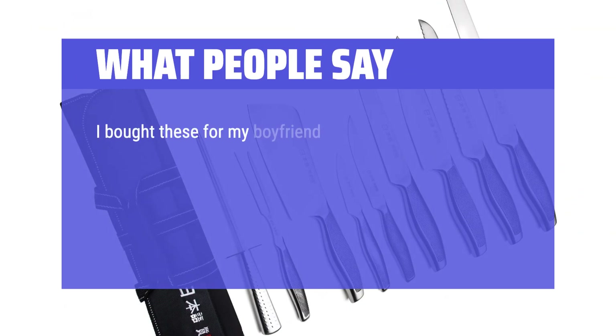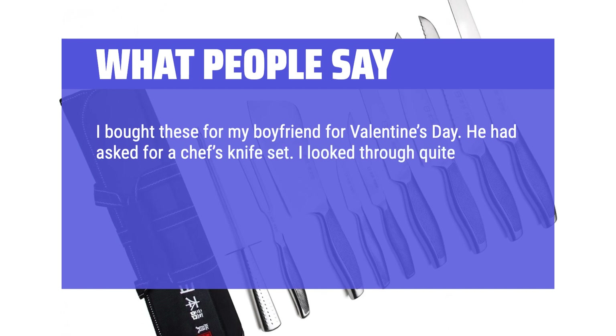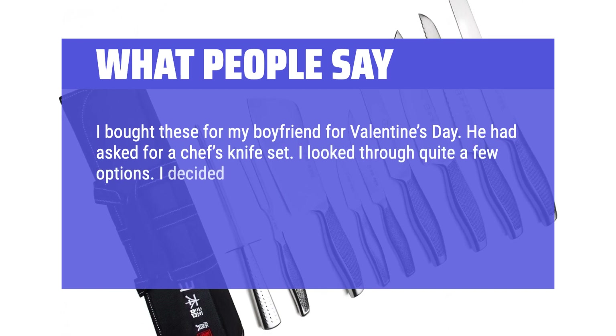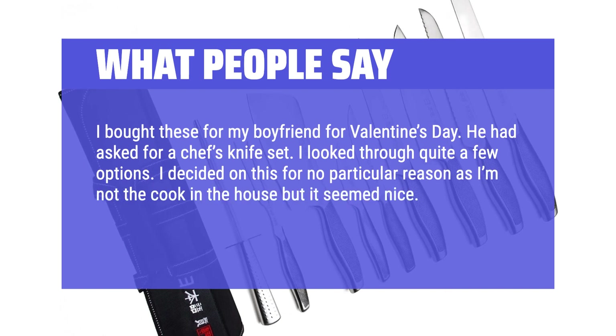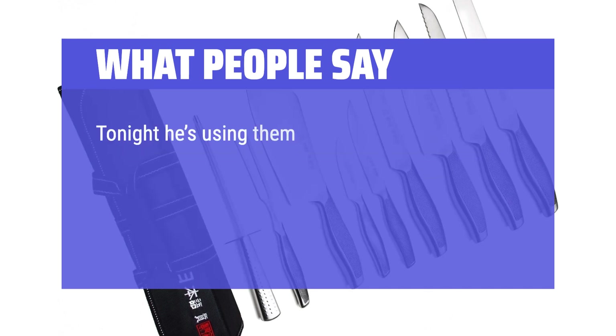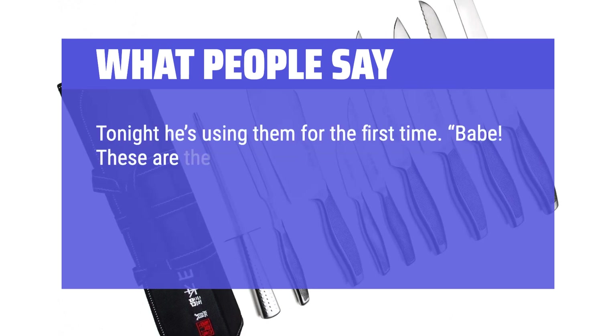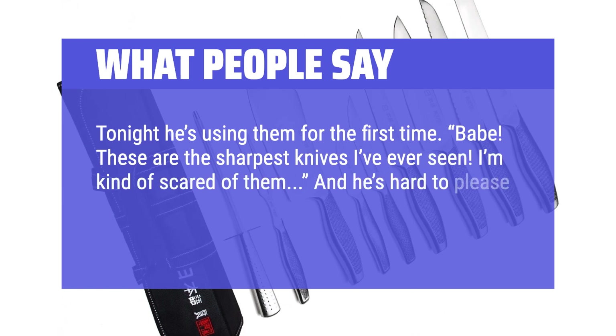I bought these for my boyfriend for Valentine's Day — he had asked for a chef's knife set. I looked through quite a few options and decided on this. When he opened them up, he was overjoyed. Tonight he's using them for the first time. He said, 'These are the sharpest knives I've ever seen. I'm kind of scared of them,' and he's hard to please. I highly recommend them to anyone.